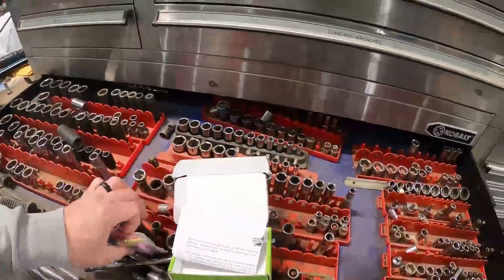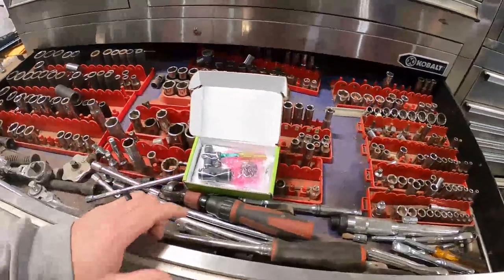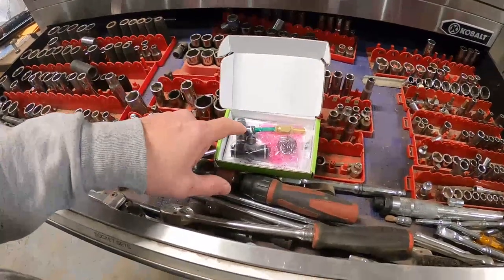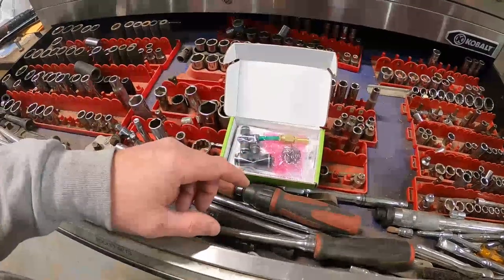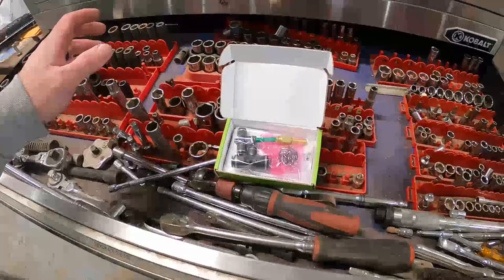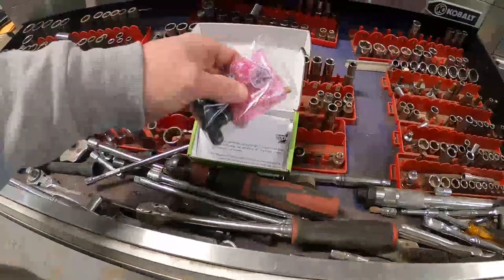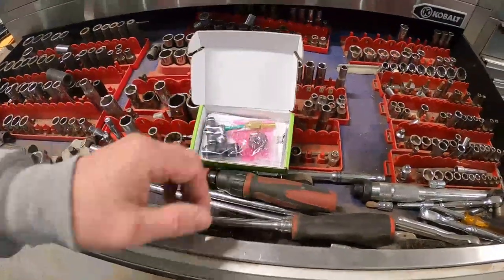We're going to get this installed. You need one sensor for each leveling valve on the truck and trailer. My trailer has one leveling valve in the back and one leveling valve on the drives. What the system does is take those measurements, compute your weights, do estimation on the steer axle, and push everything to your phone.